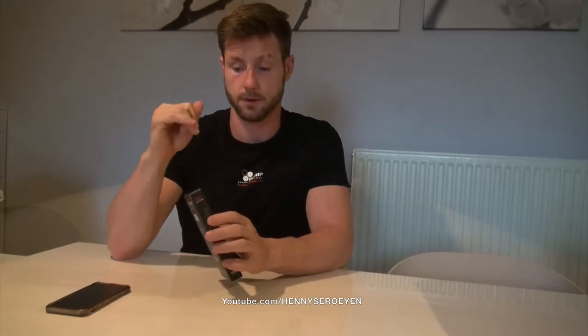Hi guys, welcome to my YouTube channel Henny Segruijen. I'm gonna do a review and an unboxing about this juice card from exo.audio and I'm gonna check out how idiot proof it is by just opening the box and trying it out immediately.